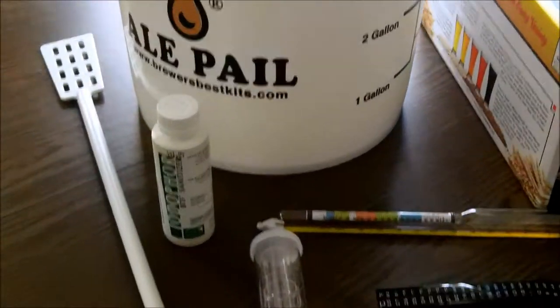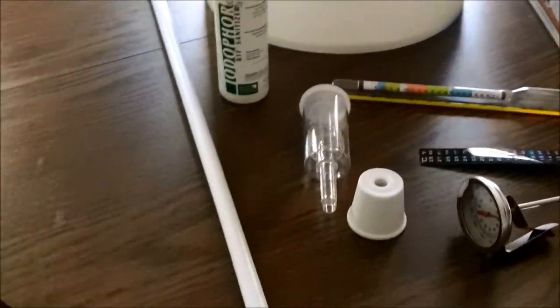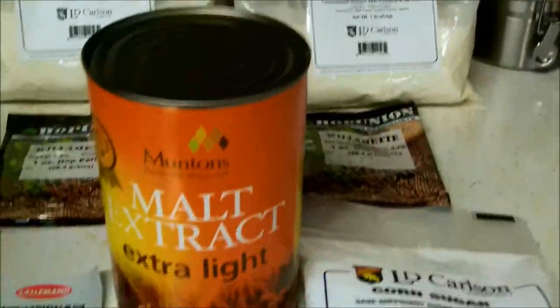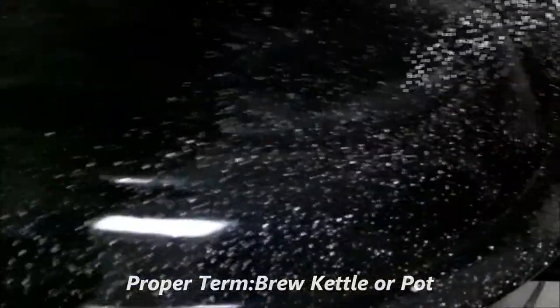Getting ready to make my first batch of beer ever. Got me a Brewer's Best deluxe kit — everything you need. I added a couple goodies: a hydrometer, a couple thermometers. Going to make American Cream Ale. Never done this before, first time. Malts, hops, Willamettes, corn sugar — and we're going to use just fruit cake.